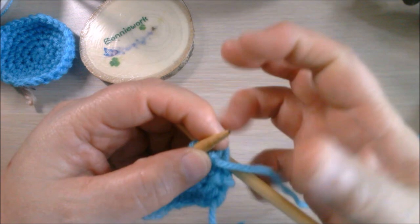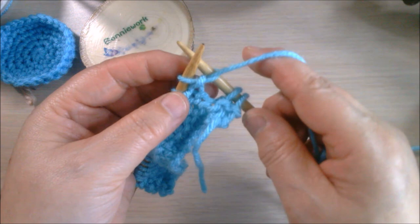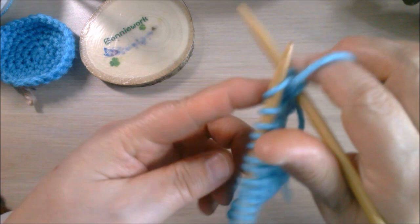Here's how I do the short row: you're going to yarn over around the right needle. It's like a purl stitch, so yarn over around the right needle. You don't want too much gap, so hold the yarn over tighter - wrap around the right needle - and then continue to finish this whole row.